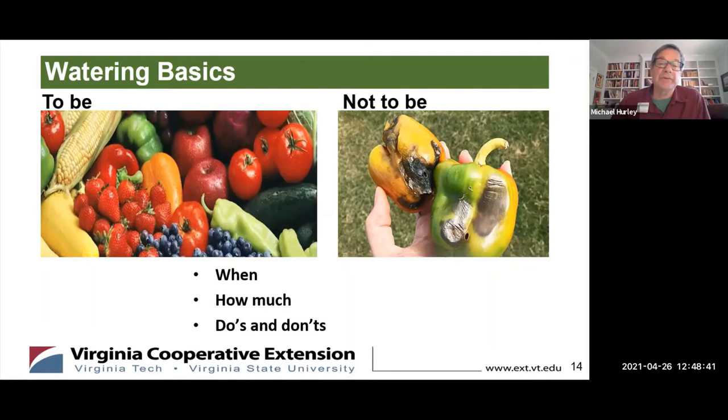The picture on the left is what you want to produce, and the picture on the right — these are peppers — shows what comes from inconsistent watering. It's called blossom end rot. You kind of over-water, then under-water and try to keep compensating, and this is what can come out in the balance. So, a few words about when to water, how much, and some do's and don'ts.